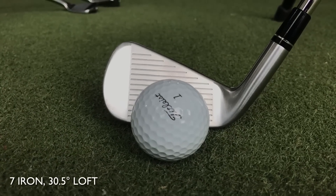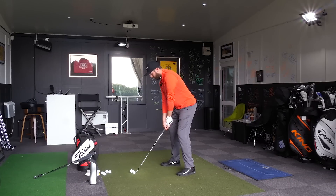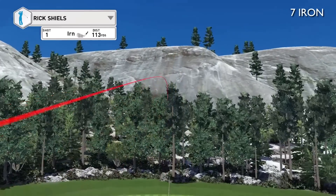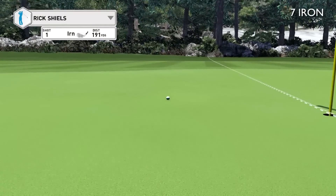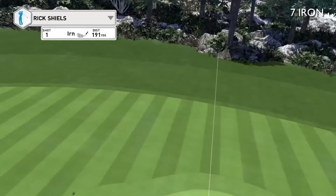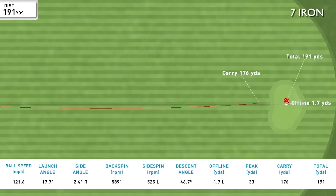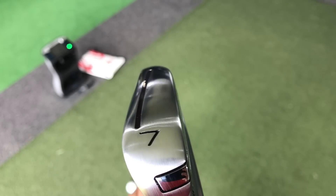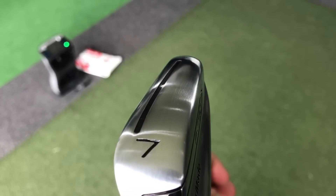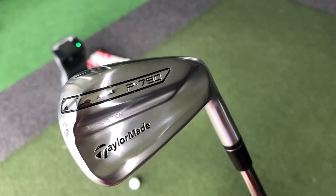I'm going to start with the 7-iron. The 7-iron sits at the same loft as the M1, so it's 30.5 degrees of loft. That felt really good. I put the flag at 190 — it might be a little ambitious. I'm probably going to carry a loft like this at around 180. That felt really good from the first strike. It has got a speed slot across the bottom, which is helping with a little bit more forgiveness.